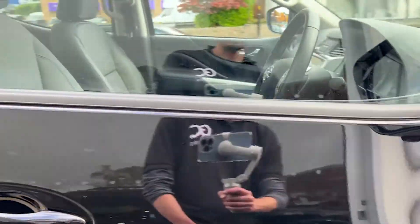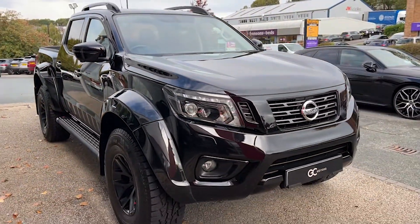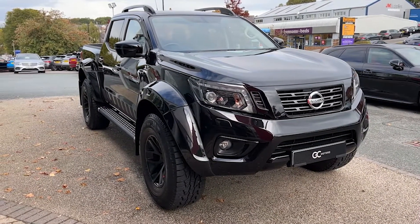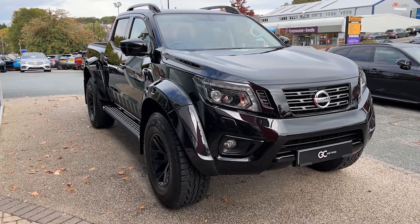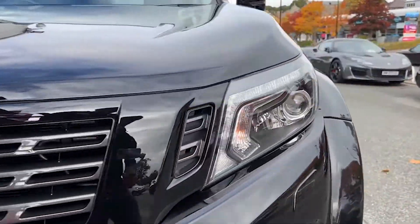As we make our way down the opposite side, you'll see the fantastic condition the paint's in as it starts to pick up the reflections from the showroom. There will be some age-related wear and tear due to the age and mileage, as you would expect. But we do guarantee no scratches through the paintwork, no dents and no scuffs on the alloy wheels.